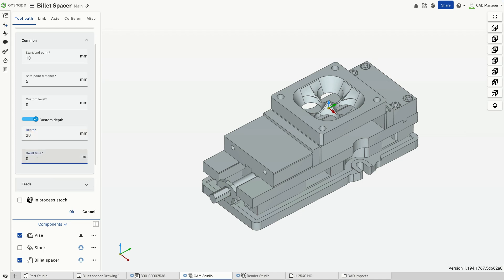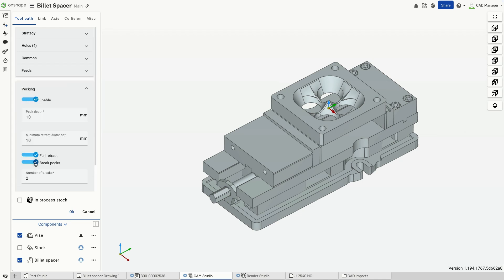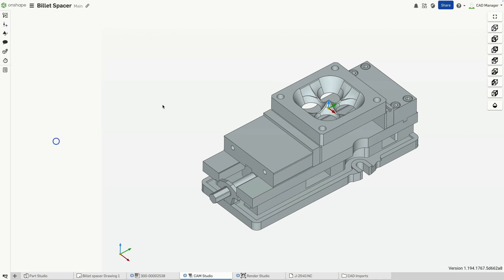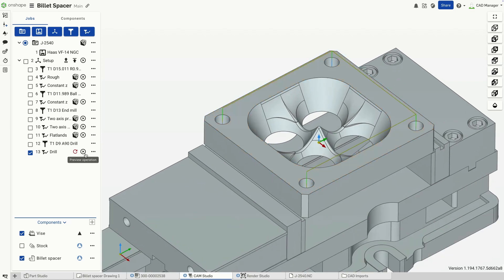Next, I'll use this drill to create a hole-making toolpath. Selecting the appropriate drilling operation ensures the toolpath follows the intended geometry. Now let's preview the toolpath and verify that everything looks correct. The simulation confirms that the drill follows the exact pattern, ensuring accuracy in manufacturing.